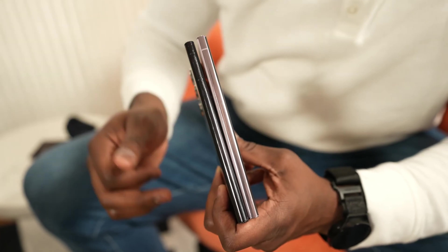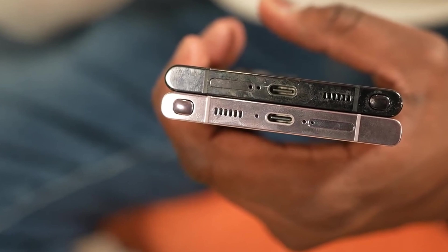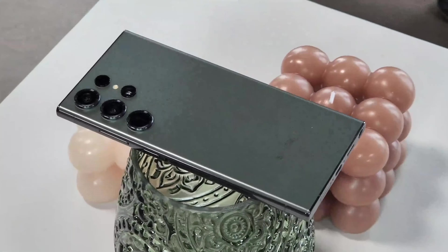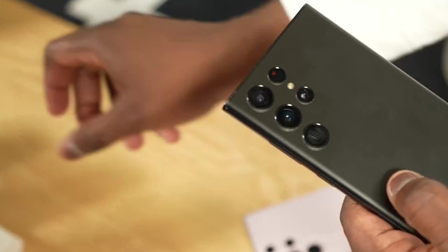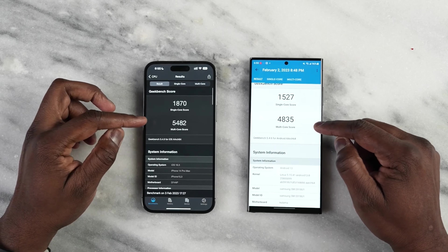Samsung is going to change the sides with a titanium frame, which makes the S24 Ultra more durable. However, the weight of the phone will remain largely the same — only 1 gram lighter than the S23 Ultra at 233 grams, which will still be heavier than the iPhone 15 Pro Max.